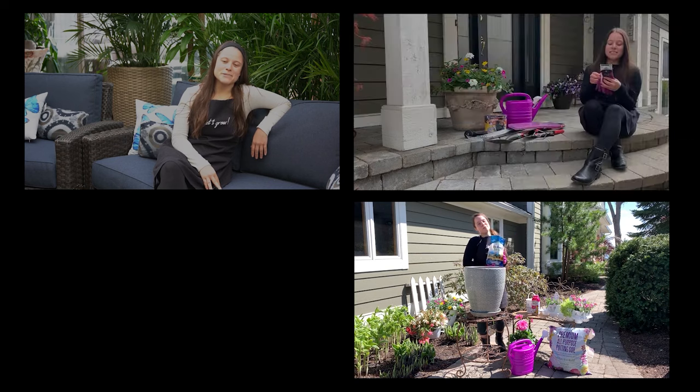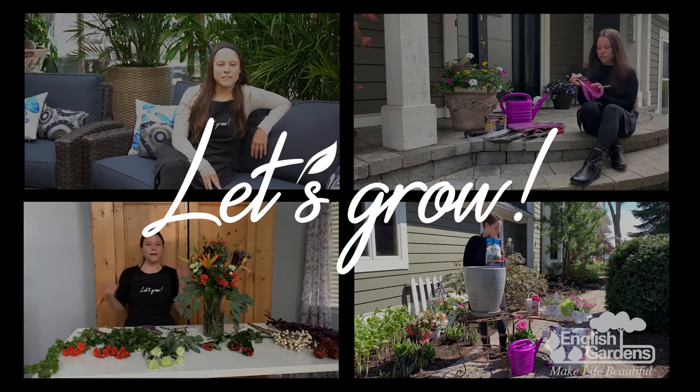Hey, Gracie here! Today I'm going to show you some next level tools to have in your arsenal for all of your spring gardening projects. I am so ready to say goodbye to these cold dreary winter months and say hello to spring. Gardening, planting, and other outdoor projects allow us to create beauty in and around our yard, and you don't have to be an expert. I spoke to the experts at English Gardens to learn about a few tools that will make gardening this spring easy and efficient.